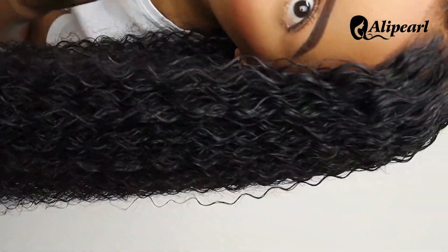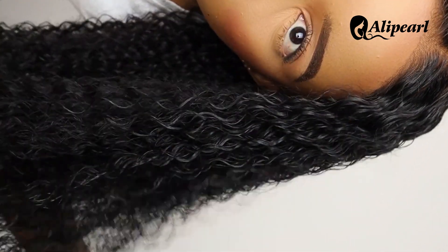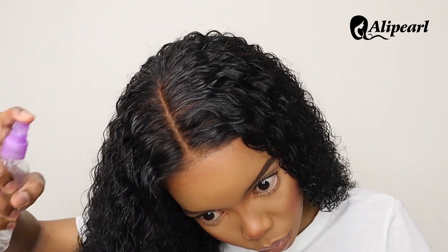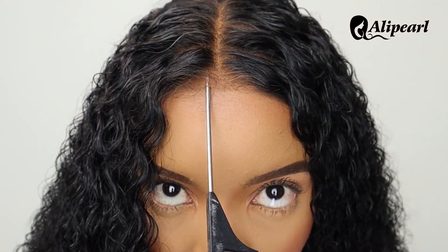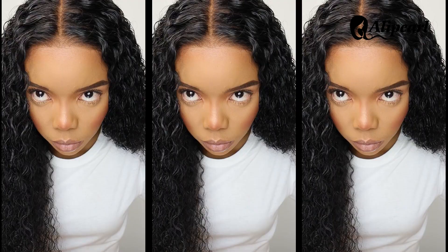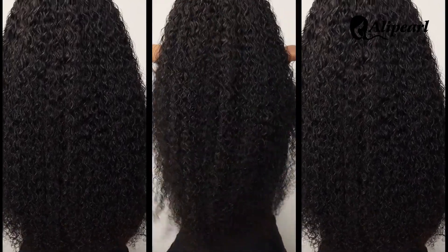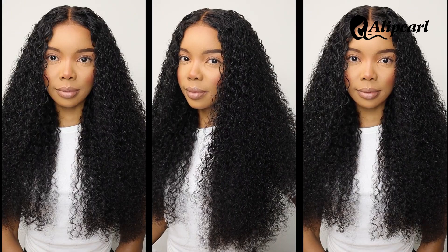Beautiful curls, and look at that hairline — it literally looks like it's glued on. You can put this unit on and take it off daily, it's super convenient and beginner friendly. All details to this 24 inch glueless wear and go wig by Ali Pearl are in the description box below. Thank you so much for watching, I appreciate your support and I'll see you soon, bye.